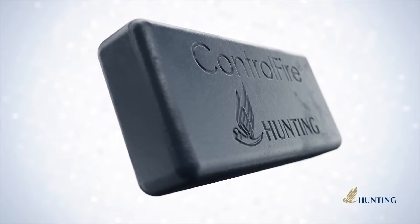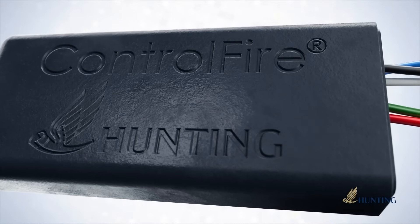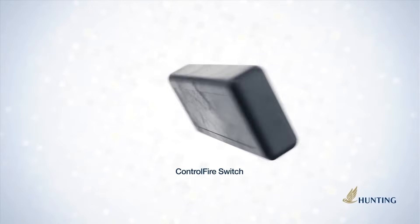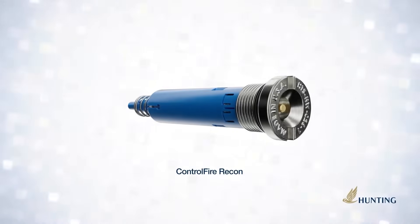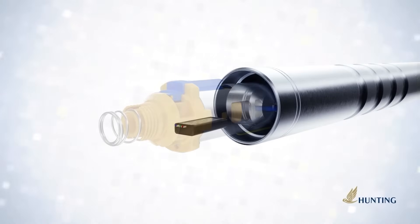The ControlFire switch, addressable and RF-safe with over 12 million successful runs, takes another leap forward as it has evolved from wired switch to the ControlFire Recon cartridge and now to being integrated into Hunting's rapid-arming perforating gun systems.